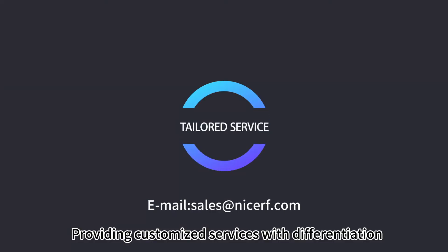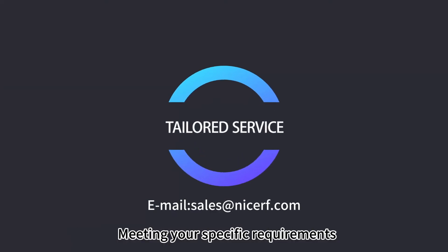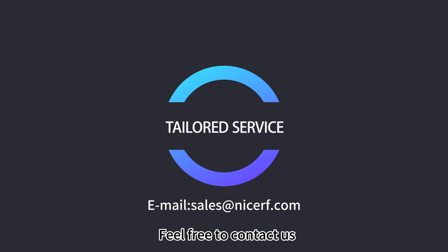Providing customized services with differentiation, meeting your specific requirements. Feel free to contact us.